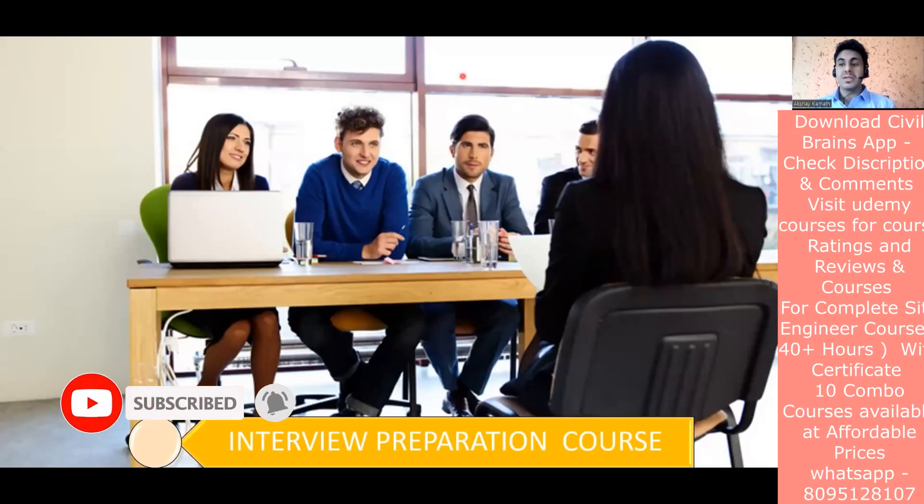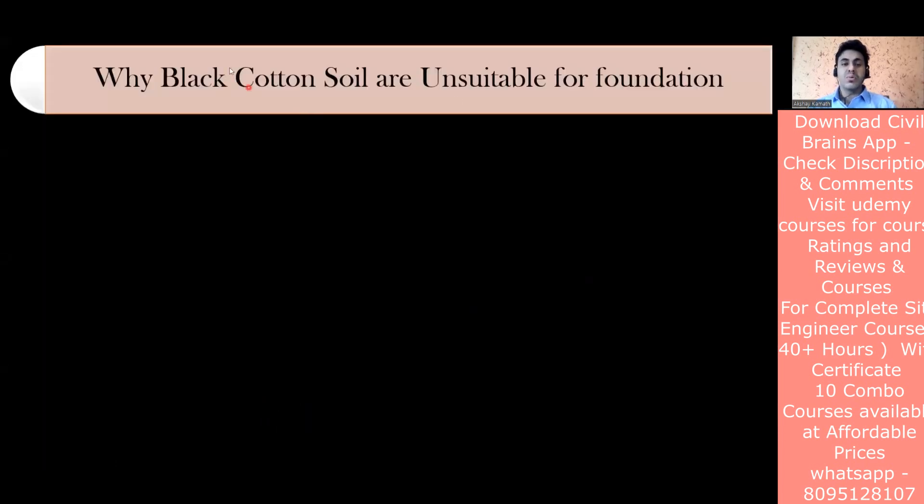Welcome back to the lecture. We'll take up another interview question - one that was actually asked to one of my students. The question is: why are black cotton soils unsuitable for foundations? We always see that we don't use black cotton soil for backfilling. Even if you have black cotton soil at excavation, you need certain remedies, but for backfilling after the foundation, we should not use black cotton soil.